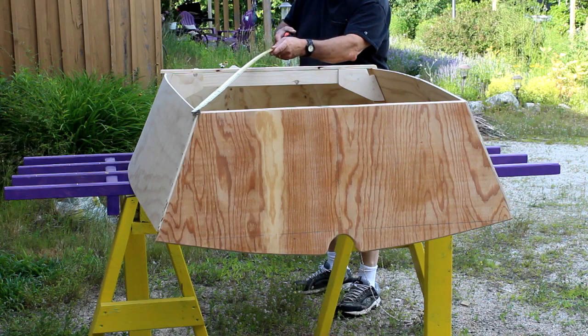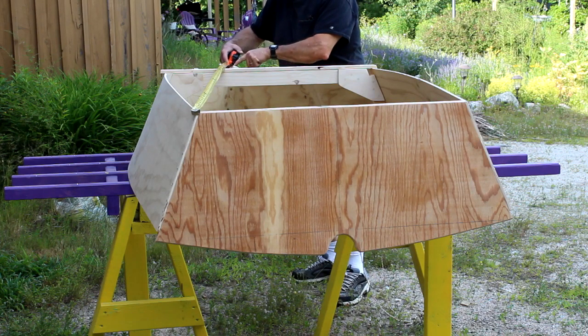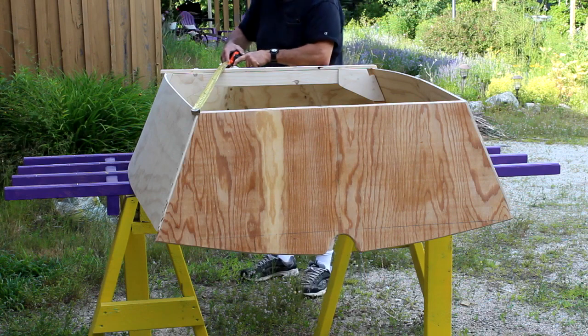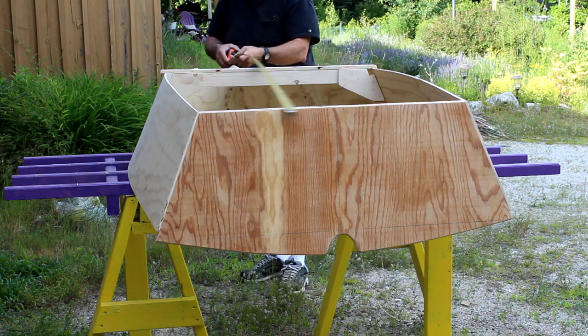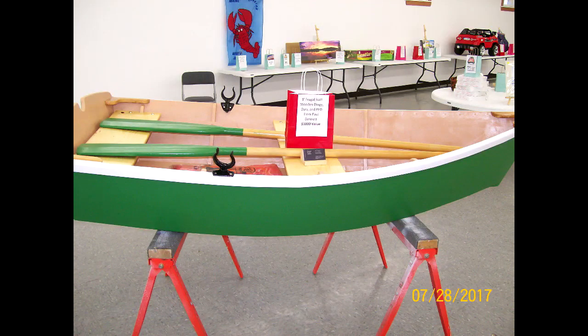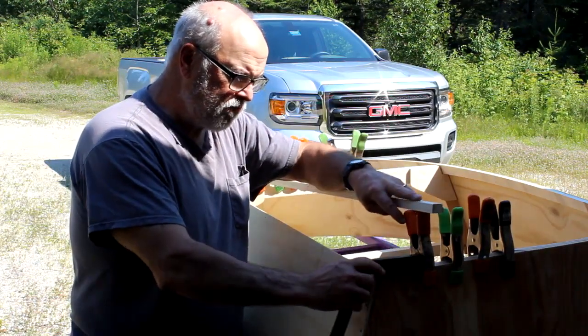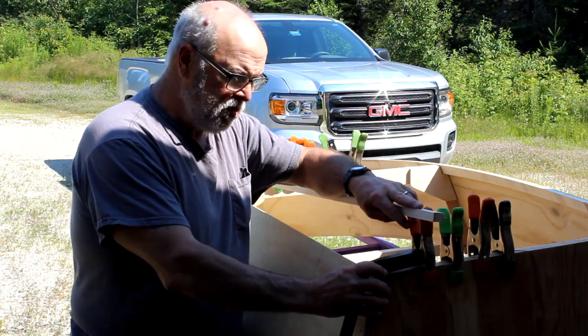To make sure the boat's not racked, I check diagonal measurements — from the stem to the stern on each side — and they should both be exactly the same. If you can get it within a sixteenth or an eighth of an inch, that's pretty good, but try to get it as perfect as possible. You want to keep boats as symmetrical as you can; otherwise it may not look right.